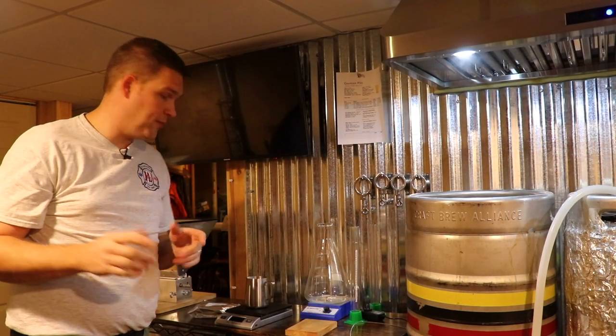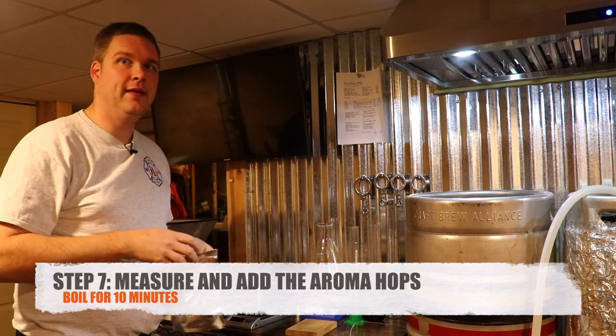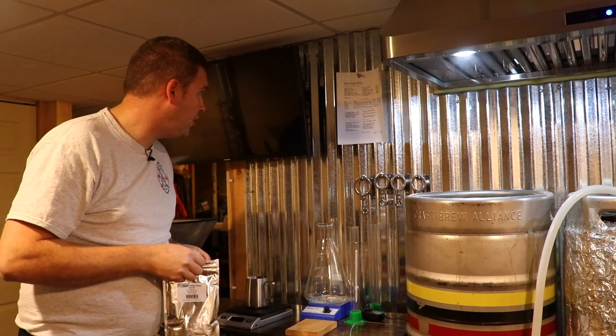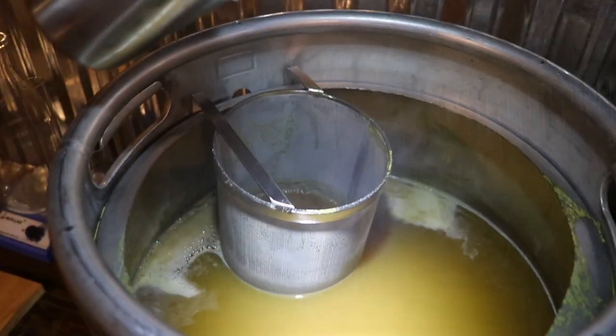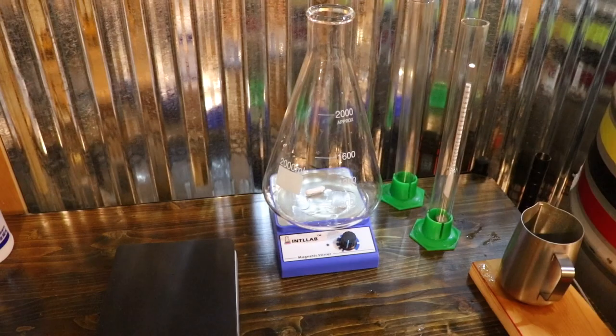Now the hops are in there. We've got to wait 60 minutes and keep a close eye on it to make sure it doesn't over-boil — but this is a great time to relax and have a beer. Fifty minutes have gone by out of our 60-minute boil, so now we're going to add our aroma hops. This is the hops that give you that smell of beer — that nice hoppy aroma — and this also calls for two ounces, added 10 minutes before the boil ends.